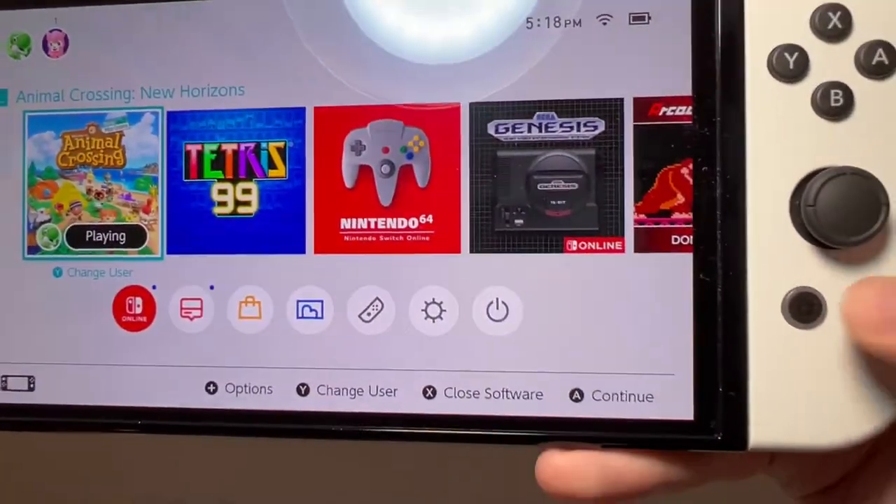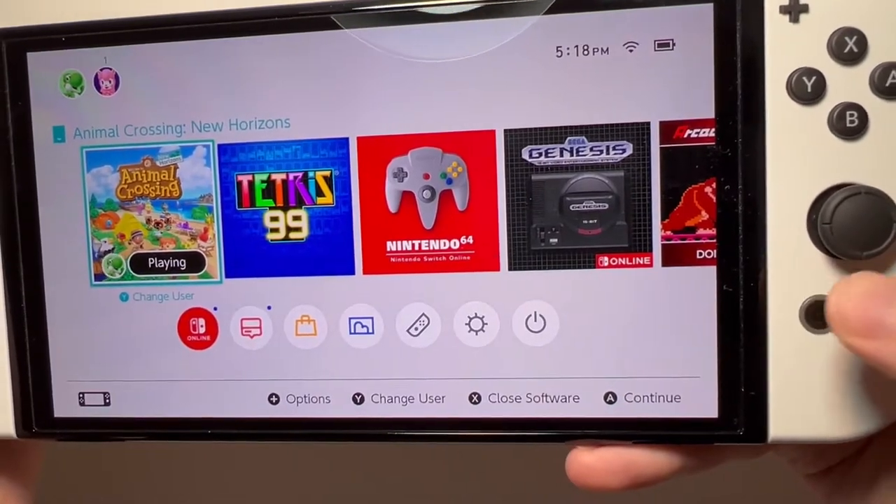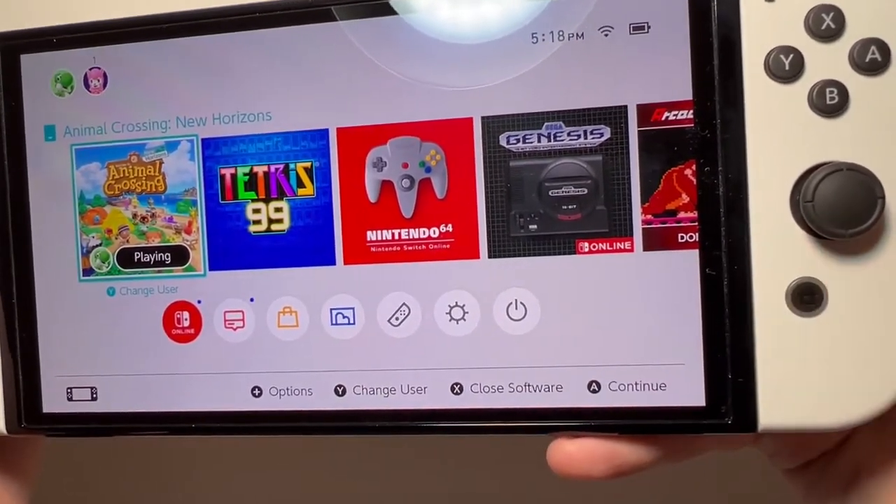Now it's pretty simple, so first go to your home screen. Just press the home button if you need to.